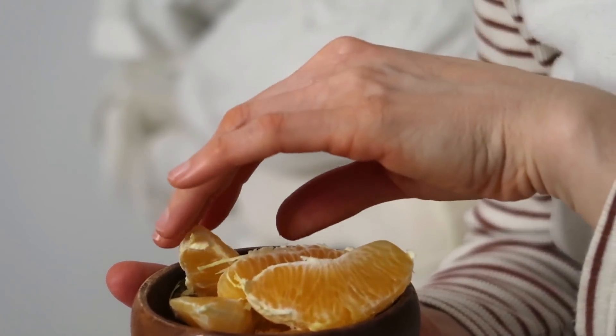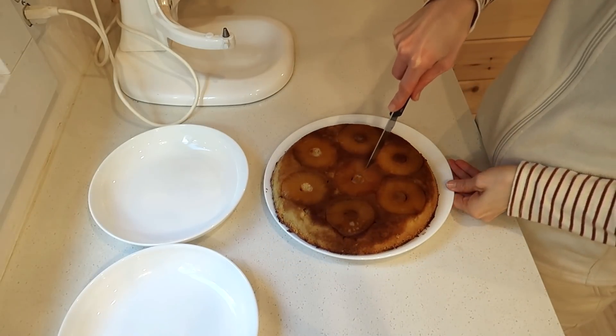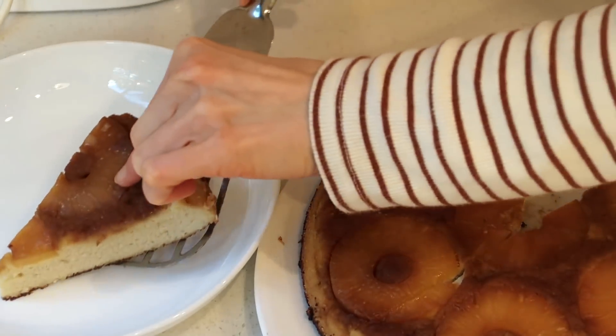A quick snack so I can have more energy — the orange wasn't enough, so I'm going to start eating this pineapple upside down cake.